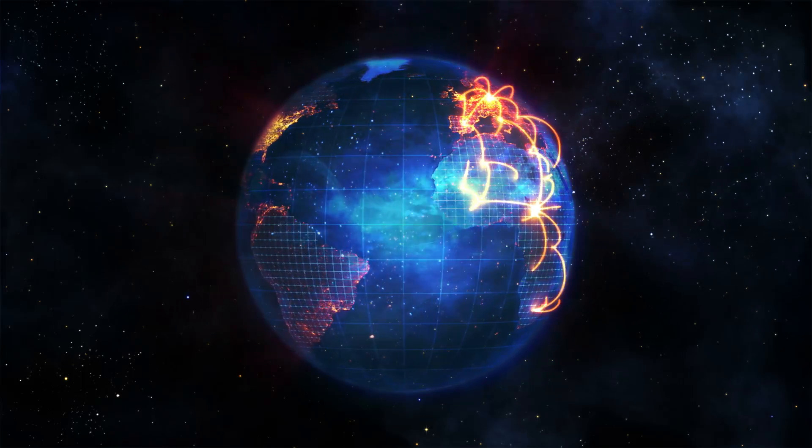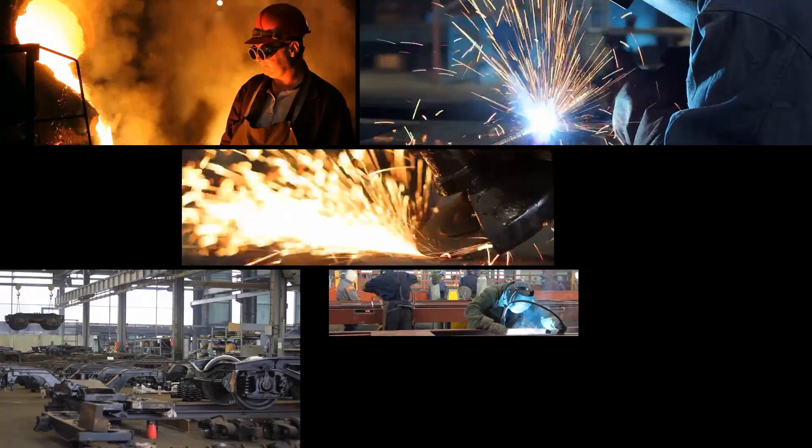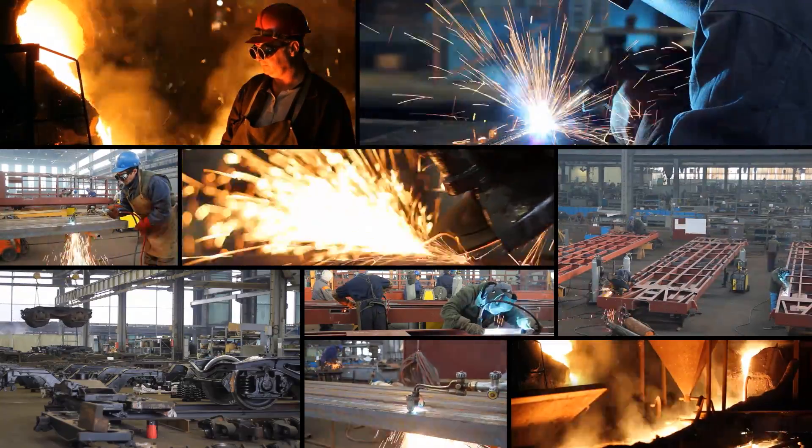Communication — one of the most important behaviors in a successful business. Within every industry, the communication between smart devices allows the smooth operation and continuous flow of production.